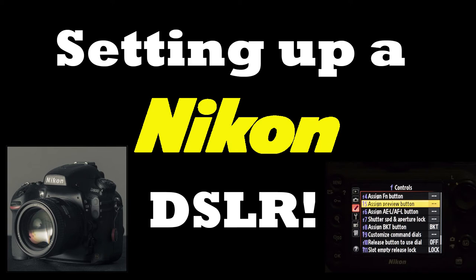Hey, what's up guys. Today I wanted to do a video about how to set up a Nikon DSLR — in particular how I like to set mine up, in hopes that it may help you. Keep in mind that I'm mostly a landscape photographer who does some portraits here and there, so my needs may be very different than yours if you do a lot of sports or wildlife, for example.